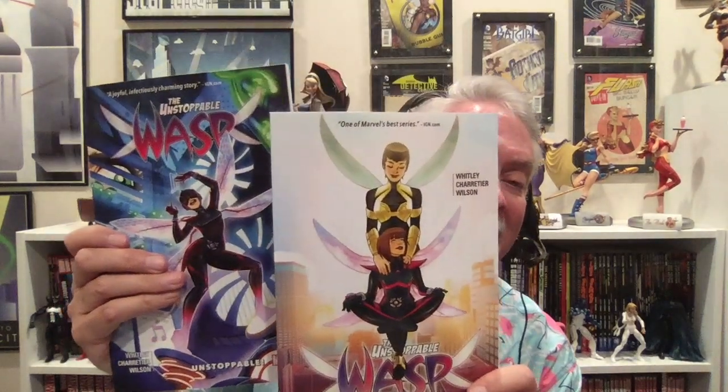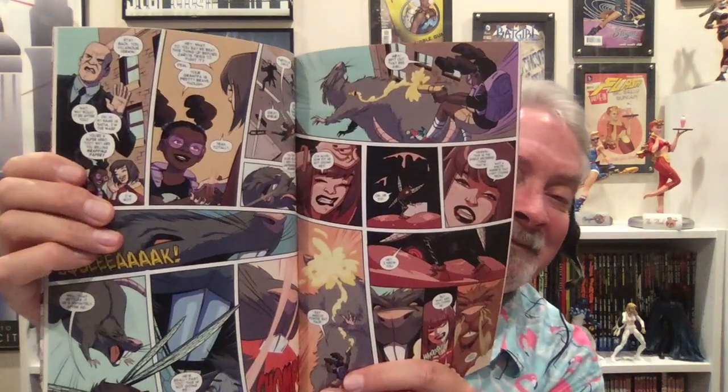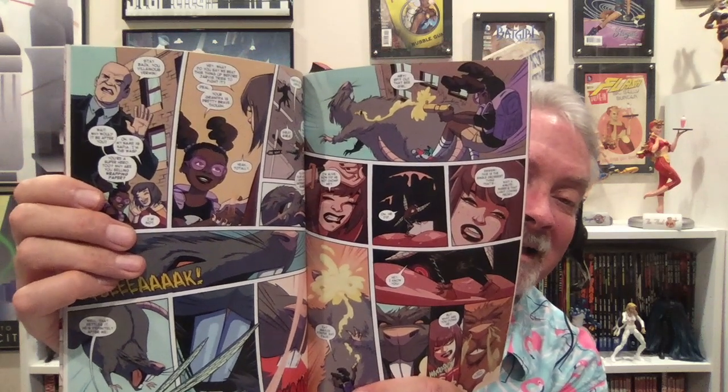A fun story I dug is The Unstoppable Wasp — it came back and had about a 12-issue run. This is a good all-ages book, but I enjoyed it too. The Unstoppable Wasp is basically a bunch of brilliant young girls that fight crime in a very stylistic, hilarious way. It is a ton of fun. When you get tired of your typical superhero antics, read The Unstoppable Wasp — it is a blast.